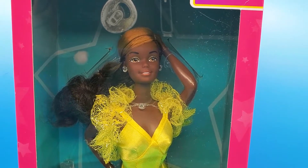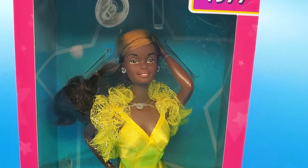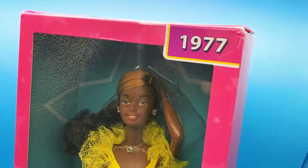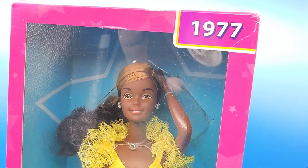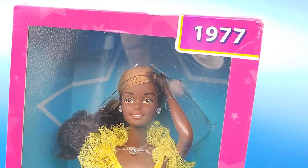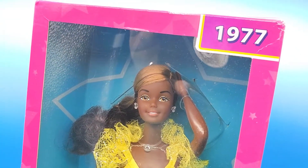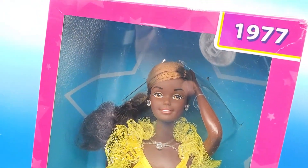I mean, I have spent money on older dolls within the hundred dollar range, but I just didn't feel like it this time. So here we go. 1977 — it's kind of messed up right here. If you're a box collector, that would be problematic. I'm not even sure if that happened before or after I purchased her. I bought her about a month ago, so I'm not sure if Mattel did it or we did it at my house. I have a doll room so I don't know exactly what happened to that corner.